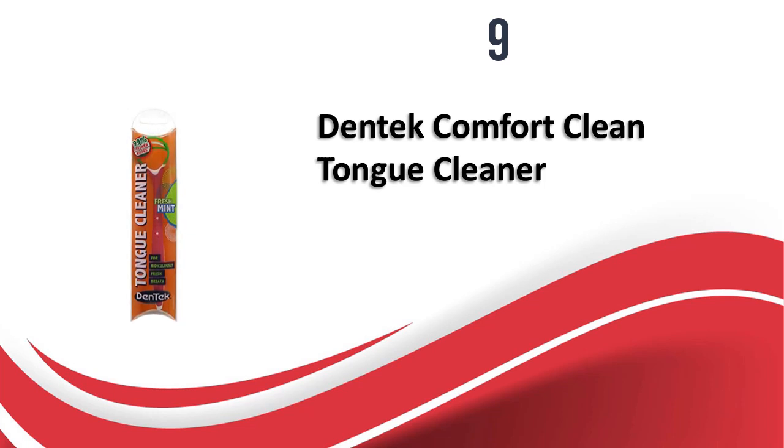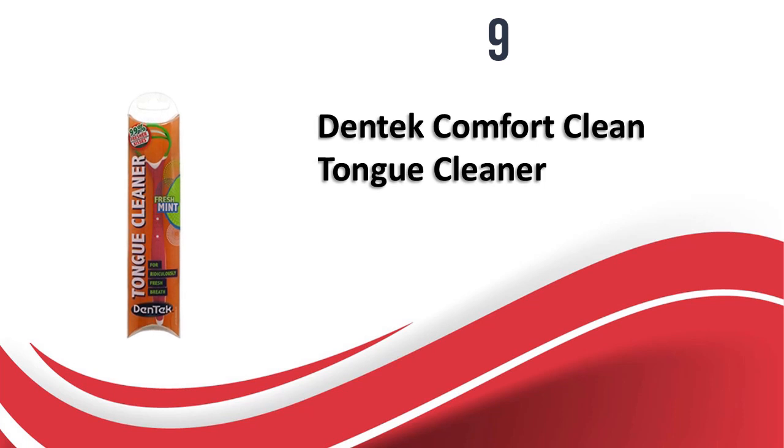This gentle tongue cleaner can help you get rid of bad breath easily if you use it regularly. The mild mint flavor refreshes the mouth and the soft edges clean all parts of the tongue equally. I'm so happy with this and hope you should try to use it.